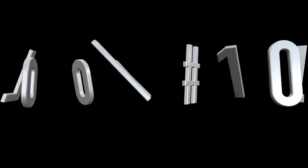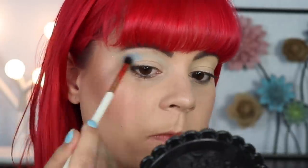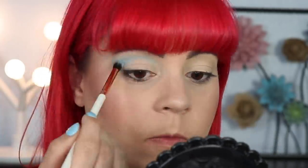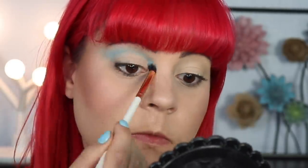That sums up look number nine. Like I said, this was a super simple look — not something I would usually wear, but I try to make sure I do something for everyone in these videos. It is now time for the last look — I can't believe we got this far! I'm first setting my primer using Wealthy, and for my crease I'm using I'm Cold, putting this all over my crease and winging it out slightly, though the shape isn't that important because I want the crease to be pretty soft.